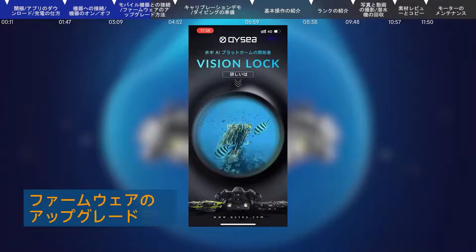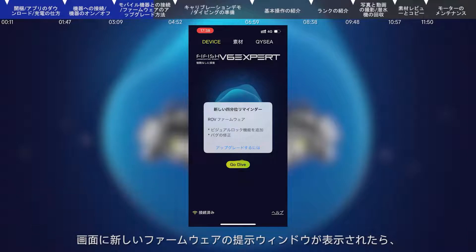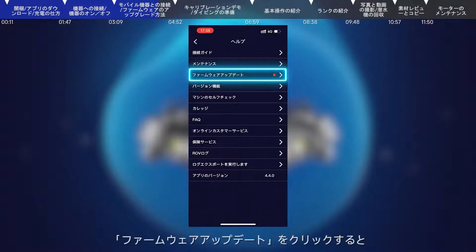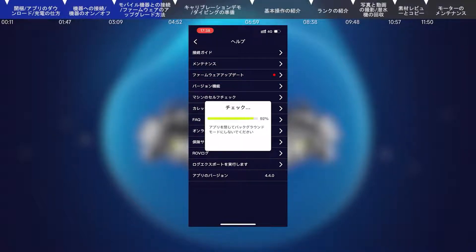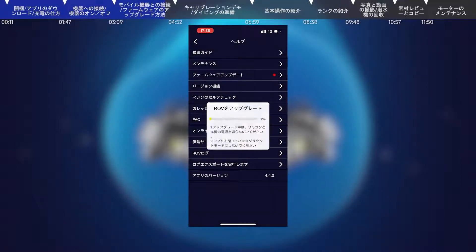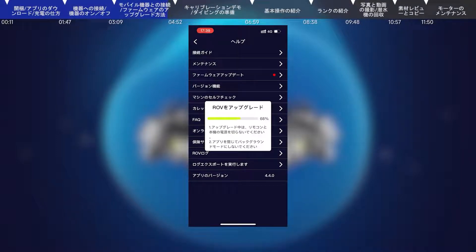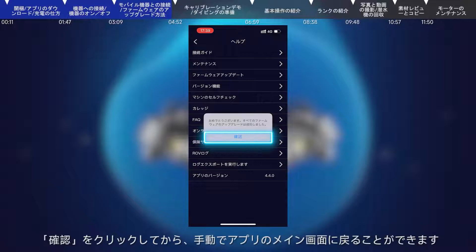Firmware update: If the smart device detects an inconsistency with the firmware version of the ROV, the app will prompt you to update the firmware. Tap to upgrade, click firmware upgrade, and the app will check for the new firmware version. After the check is finished, click confirm to start upgrading. Please do not turn off the remote control and submersible during the update. After the update is completed, click sure and return to the app home page.